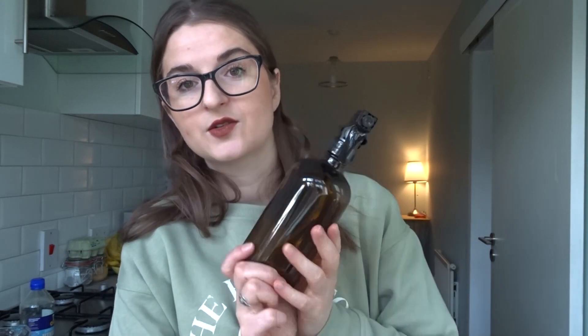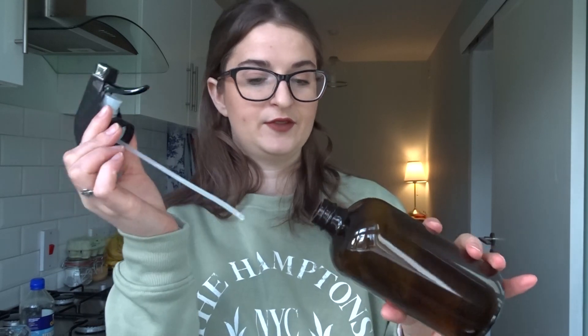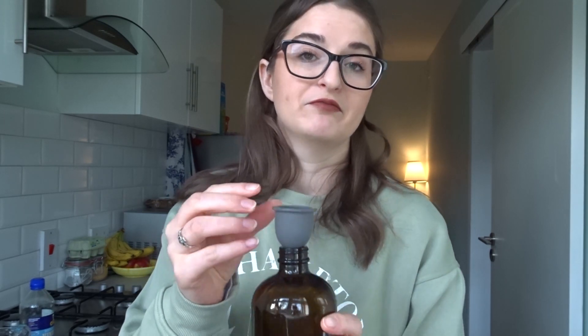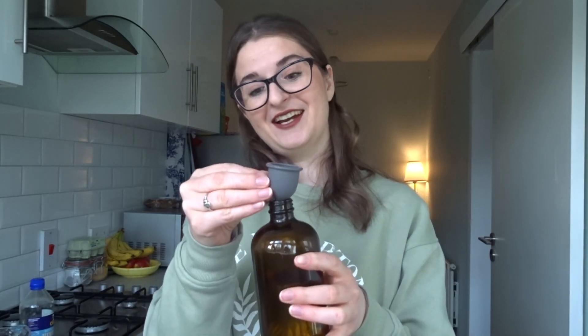I'm starting with a glass spray bottle — I just got it online. I can't remember exactly how much it holds, but this is more than enough for what we're going to make. I've got this tiny little funnel — it's actually from ice molds, but it's the only funnel I have. I keep forgetting to buy one. This spray is so simple to make — three ingredients only, and they're all very readily accessible.